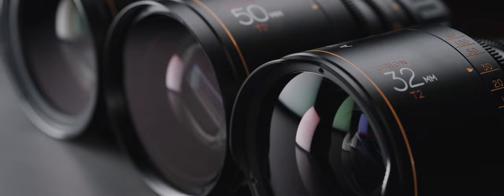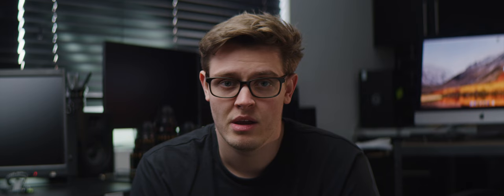The B set of the Atlas Anamorphics consists of 32, 50, and 80mm. These focal lengths now fill Atlas's set of 2x anamorphic lenses quite nicely, with the 25mm also around the corner. There will be 7 focal lengths ranging from 25 through to 100.